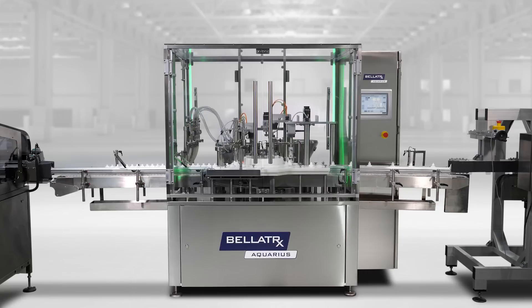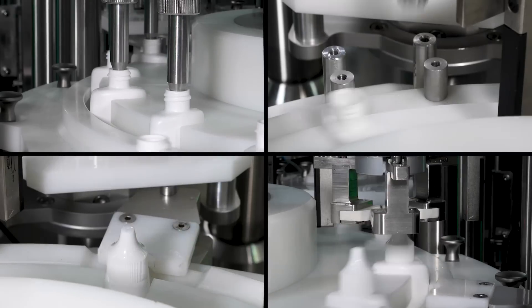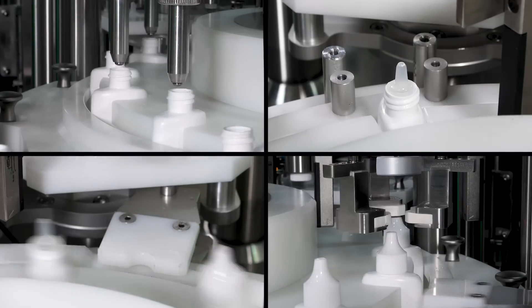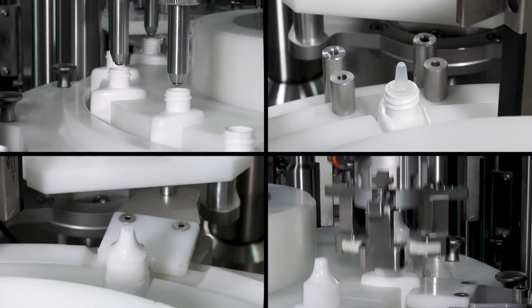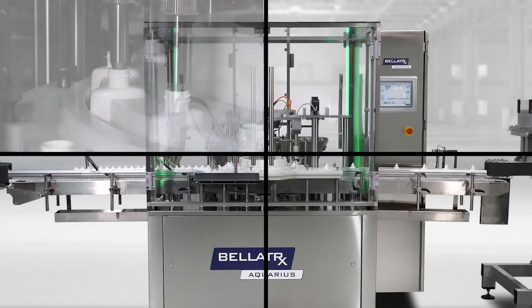The Aquarius Monoblock embodies cutting edge technology for filling, plugging, capping and torquing while maintaining a small footprint. Customers rarely have unused floor capacity to match their growing production needs. Combining the filling, plugging, capping and torquing operations on the Aquarius frame allows customers to benefit from the full automation of a liquid packaging line while limiting floor space usage.